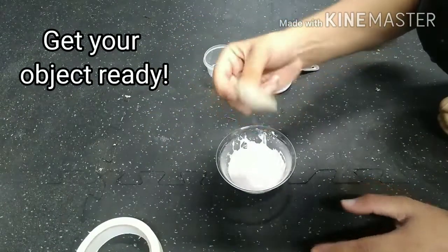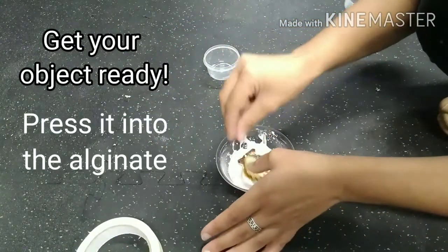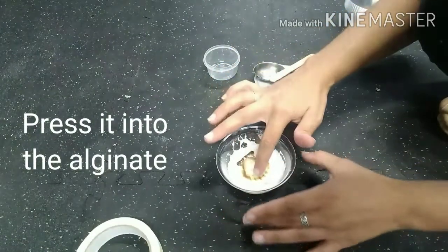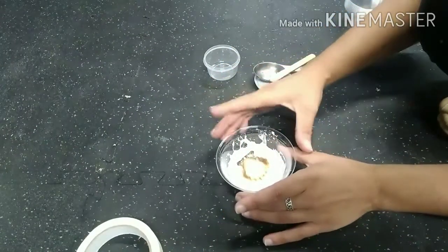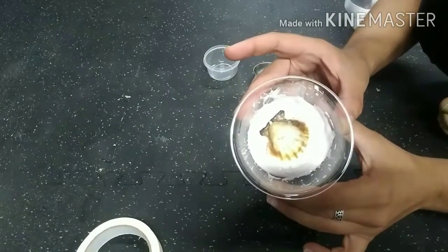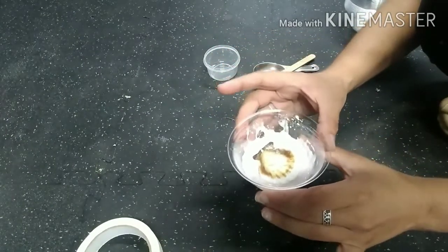Now we're going to take our object — in my case my seashell — and very gently press it into your alginate. You don't want to push too far down because you don't want to lose it in the alginate, but you want to make sure it's totally in there. And now we wait — we're going to let that alginate set for about five minutes.